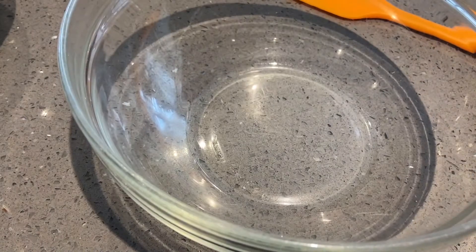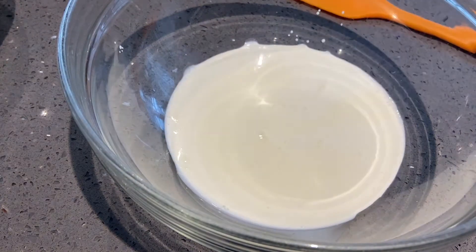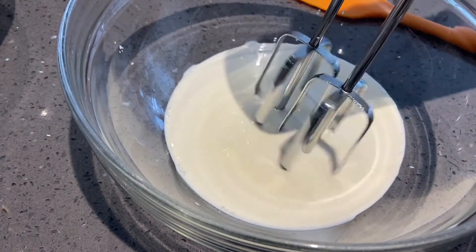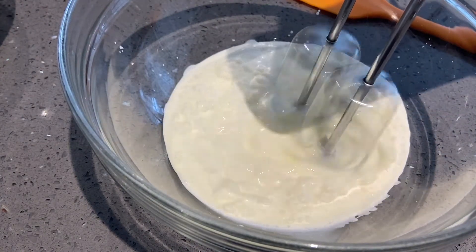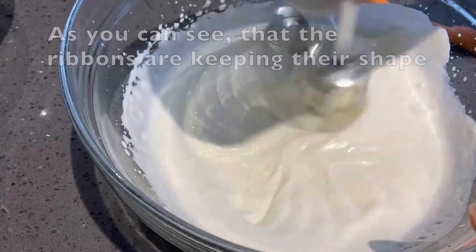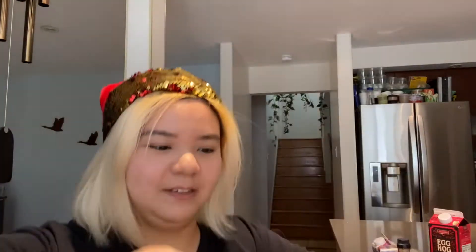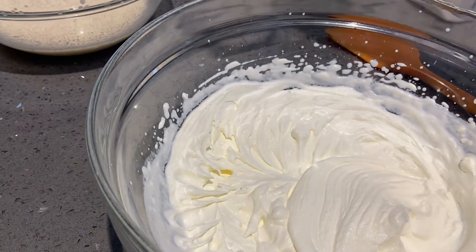I'll put the eggnog mixture off to the side, get another bowl, and we are going to whip up the cream. You know the whipped cream is ready when you can put it up on your head and it doesn't fall — yeah, that was scary. Okay, the whipped cream is ready.